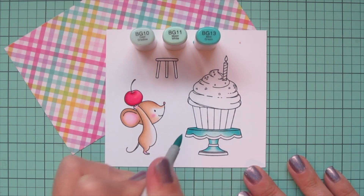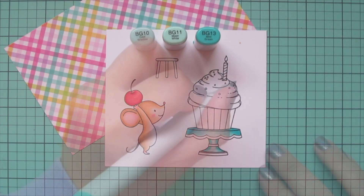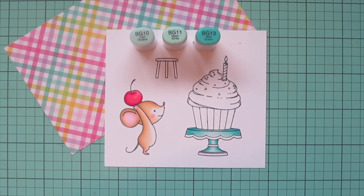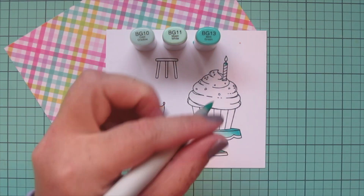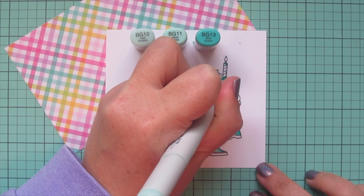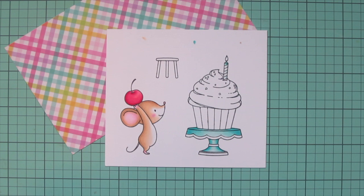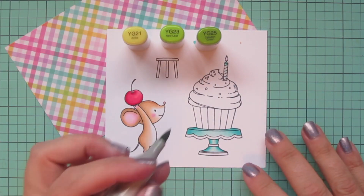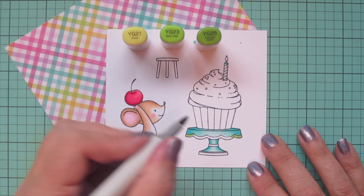I did two layers on that cake stand just to make everything nice and smooth and increase the saturation. Then I'm also going to color the top section of the candle with the darker two shades, and then use the BG10 to color every other stripe on that candle so it has just a little bit of highlight — I can leave the alternating stripes white. Then I'm going to do the trim on the cake stand with some greens.